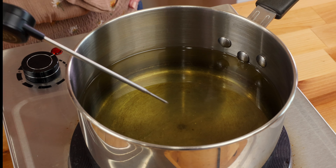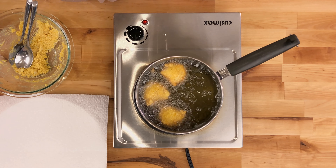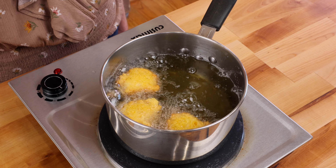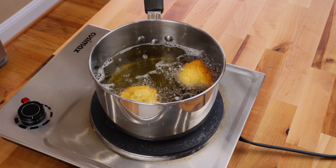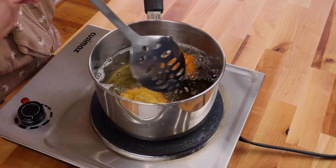Scoop the batter with a large spoon. The hush puppy batter should be roughly the size of a golf ball, about two tablespoons each. Use another spoon to push the batter into the oil. Make sure not to crowd the pot. In a two-quart saucepan, I usually get three hush puppies inside.